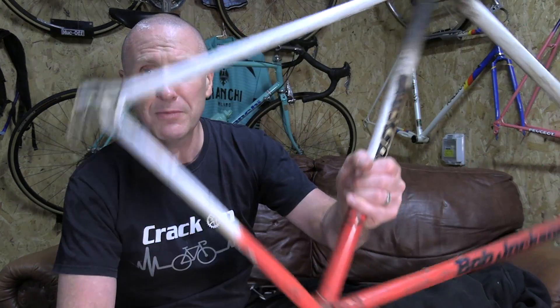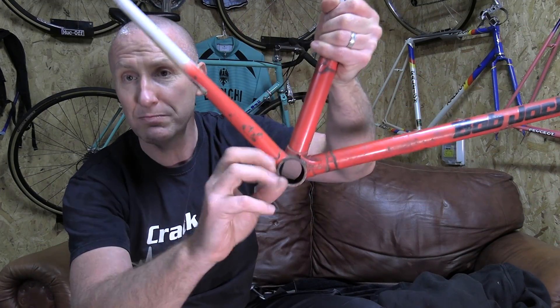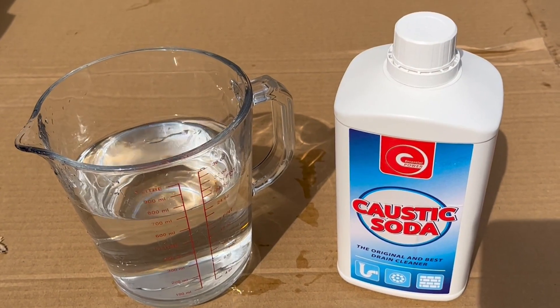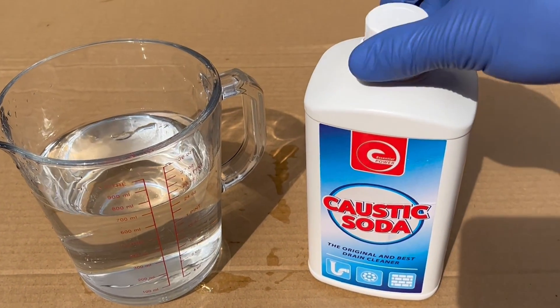We're going to tape the actual frame up — probably at the bottom bracket — to stop any of the mixture flowing out of the frame itself. Let's get outside and share the actual mixture percentages, the process, and the timing involved.